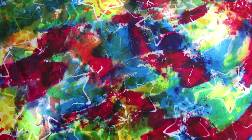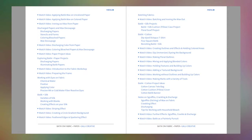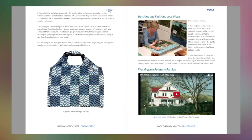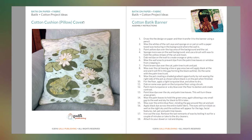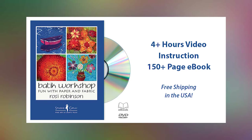By the time you have completed all the lessons, you'll be ready to make wonderful wearable art, decorative items, and papers you can use throughout the year. Order your DVD from Galley Creative and enjoy free shipping, as well as a 150-page workshop companion with step-by-step instructions, useful tips, loads of images, and project ideas. Batik Workshop: Fun with Paper and Fabric, from Galley Publishing.